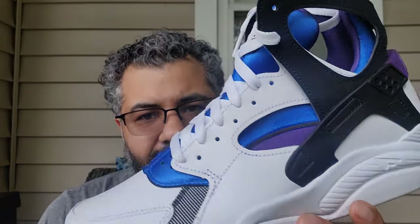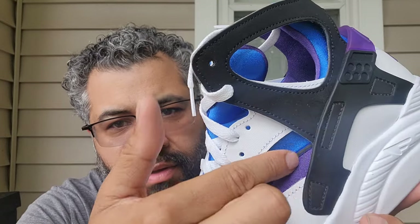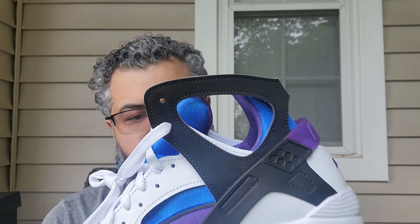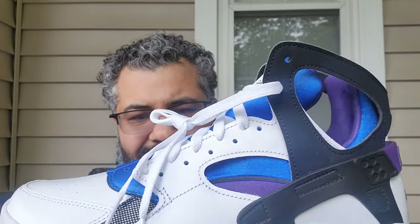You also got extra eyelets here if you want to lace them up on the outside. On the inside part you can see a little break in black — I like that touch, that's more of the neoprene style going on. This neoprene sock liner is really good — you have it on the Air Jordan 7, 8, and 9, and I think on the 6 as well on the tongue area.